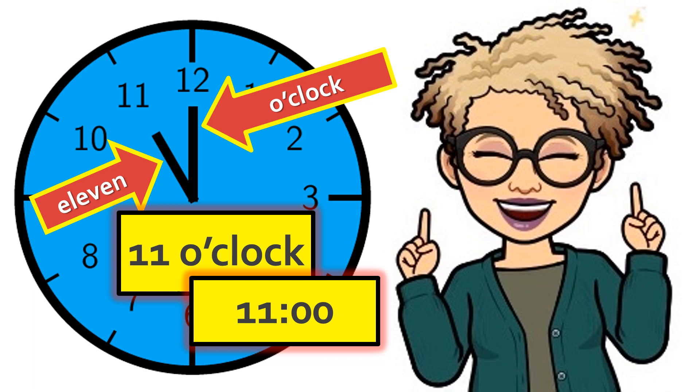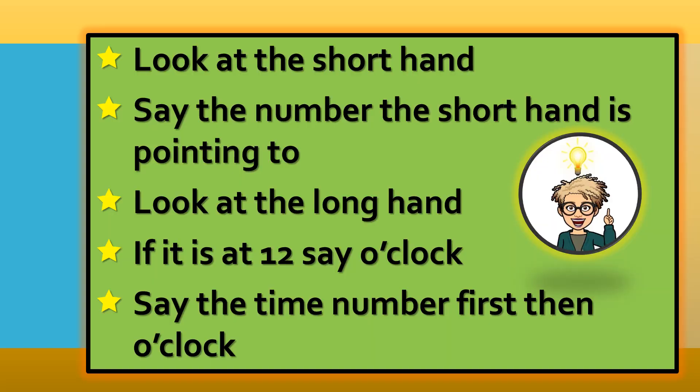Open your memory bank and lock it in. These are the considerations you should make before reading an analog clock. As you prepare to read the analog clock, you must look at the shorthand and say the number the shorthand is pointing to. Then look at the longhand — if it is at twelve, say o'clock. Then say the time: number first, then o'clock. Did you lock this in your memory bank? Are you ready to use these steps to read the analog clock effectively?